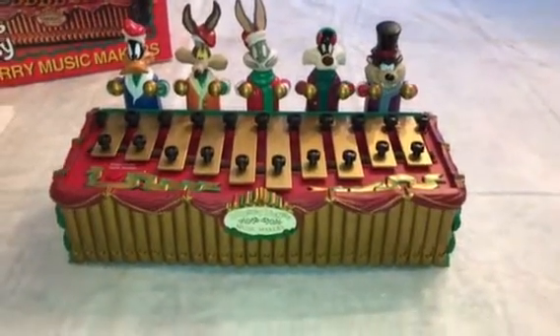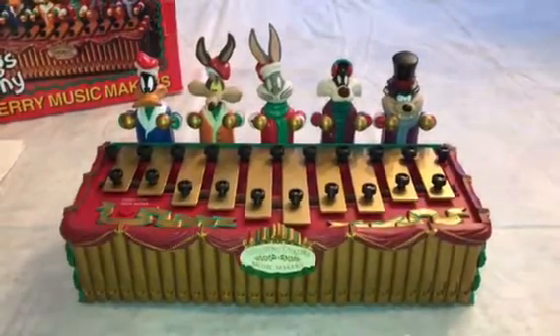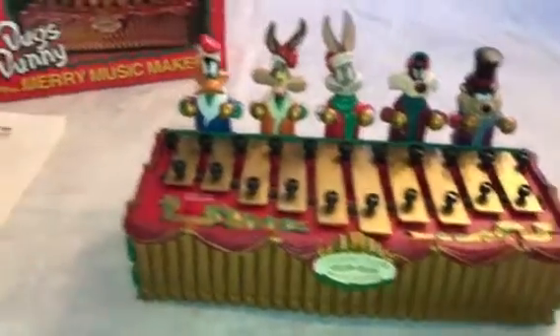Hello, thank you for looking at our video. What you see here from 1996 is a Mr. Christmas Bugs Bunny Merry Music Makers. As you can see, they're all lined up to play the xylophone.